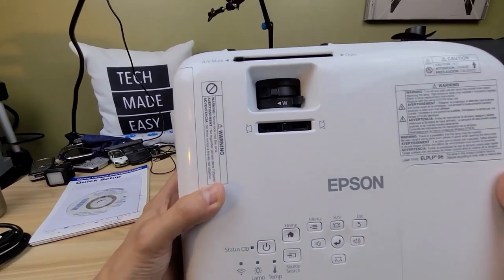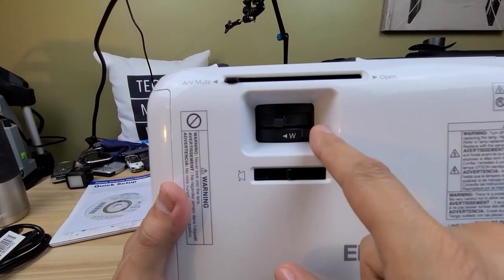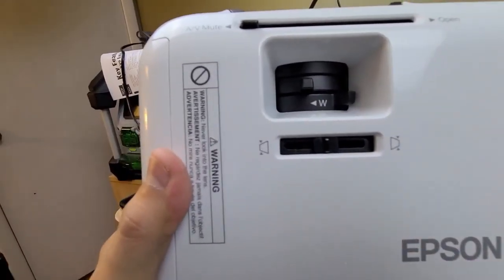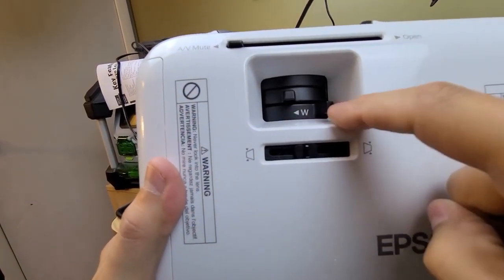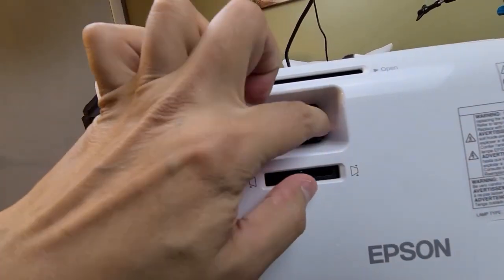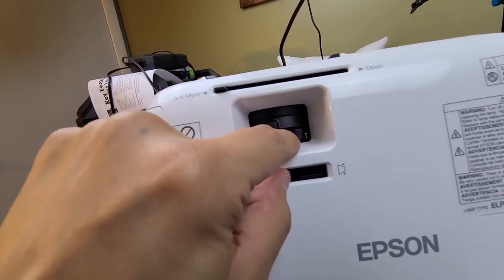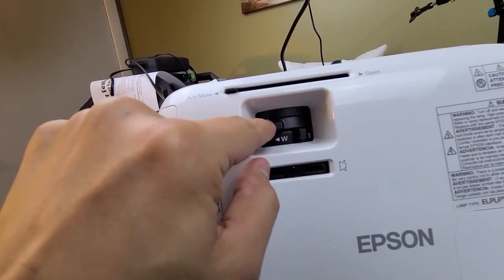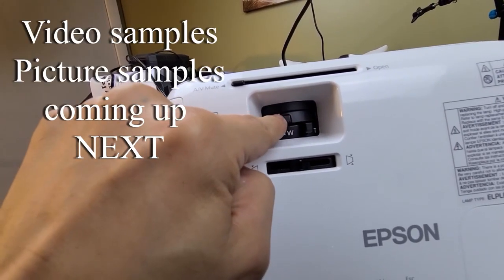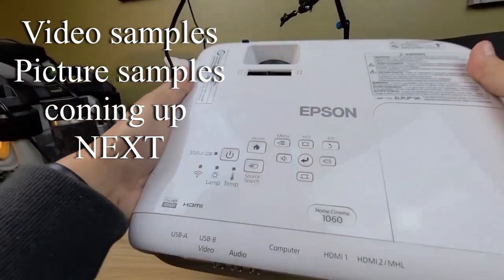On the top area, you get a zoom control — the bottom dial with the W and T on it controls how much you zoom in or out. The top dial is for focus, so you use that to get a sharp, clear image.